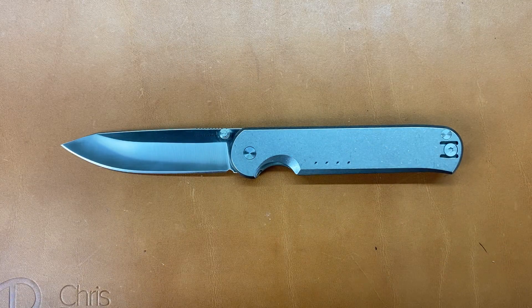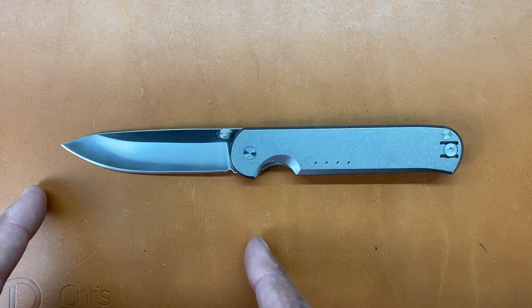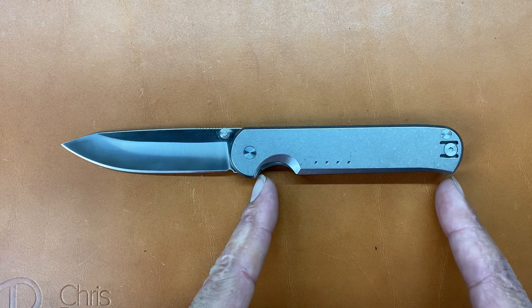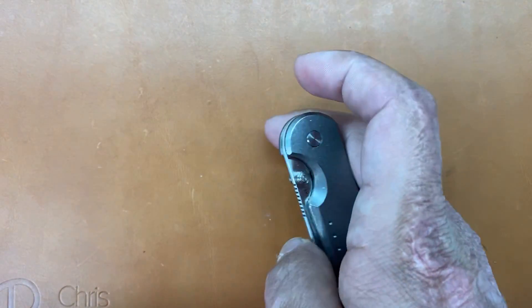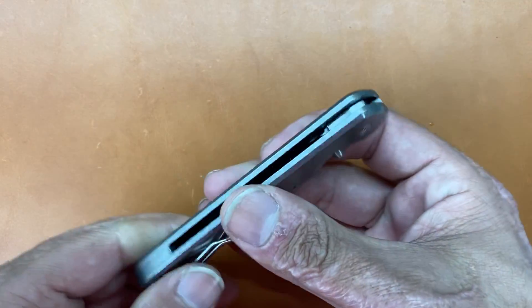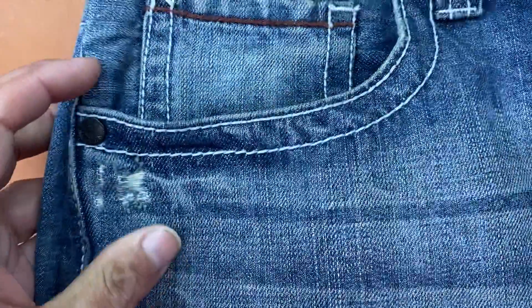Getting into the specs: you have an overall length of 7.52 inches, a blade length of 3.33 inches, a grip area of 3.5 inches, a very narrow width in the pocket of 0.92 inches, and a very slender thickness of 0.37 inches. With that deep carry wire clip, this thing pretty much disappears in the pocket.